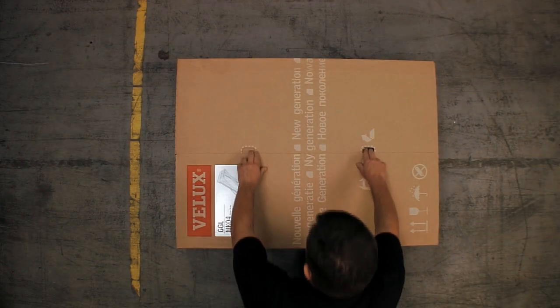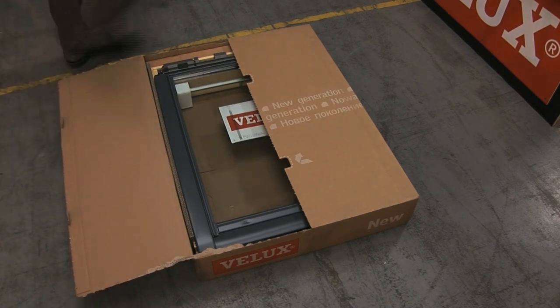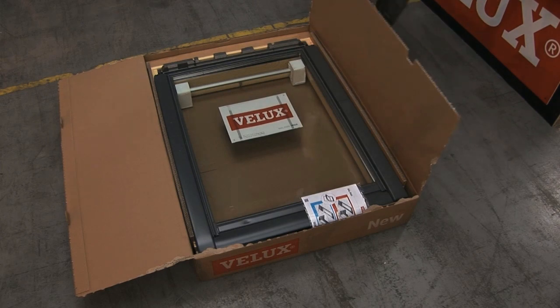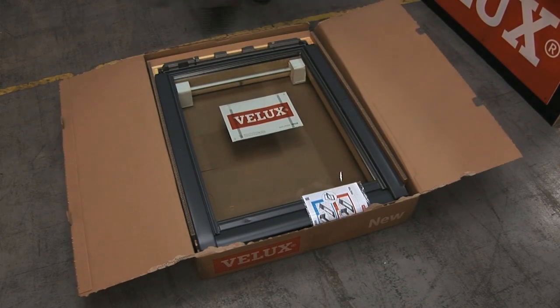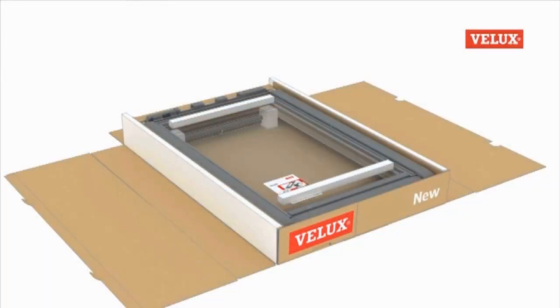The first difference you'll notice when installing new generation Velux roof windows is that the method of opening the box has changed. To open the box, simply lay it flat on the floor, depress the tabs and pull the flaps loose. These are then folded back and the box can be flattened down and used as a solid base to work from.